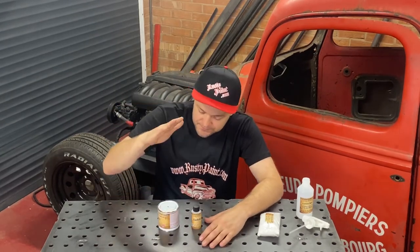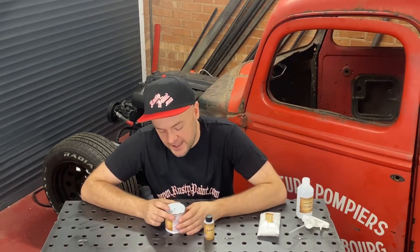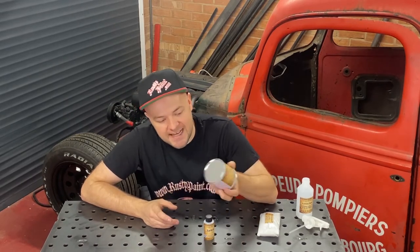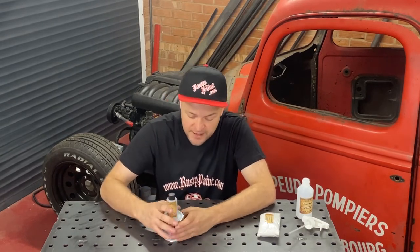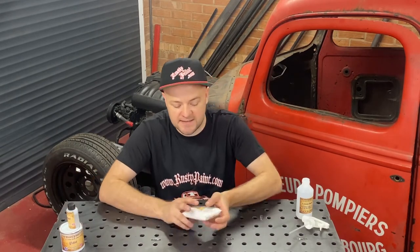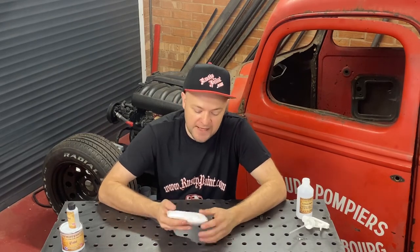I'd rather help someone do it right than have them worry. There are instructions on the back of the tin, but the mixing process is very simple. If you are decanting a smaller amount, make sure the paint is mixed thoroughly before doing so, and also make sure it's mixed thoroughly before adding any hardener — even for a full amount. The mixing is ultra simple regardless of kit size, from 250ml up to five litres.